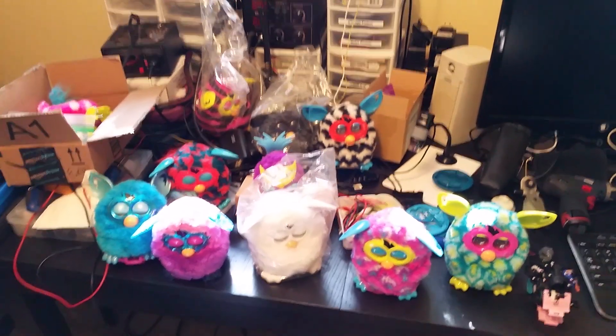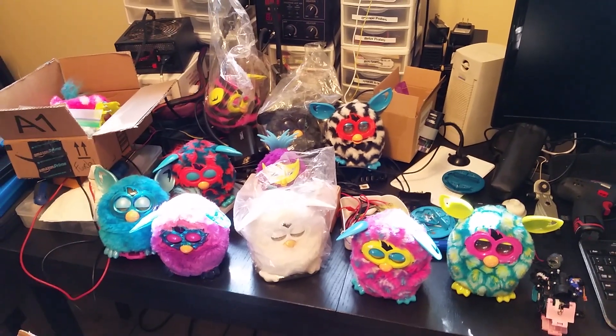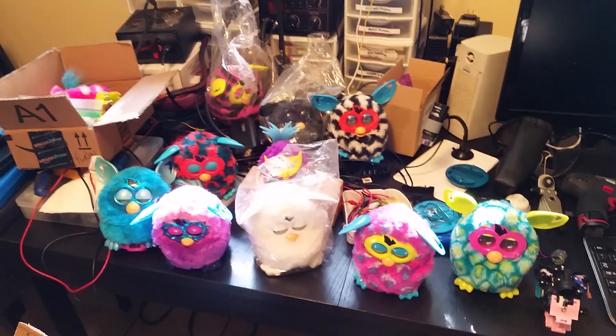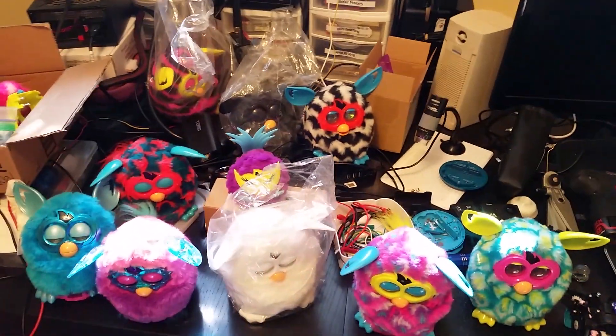Hello everybody! Gonna catch you up to speed on a little bit of a Furby addiction I've managed to acquire over the past couple of months. Let's do a little bit of a rundown.